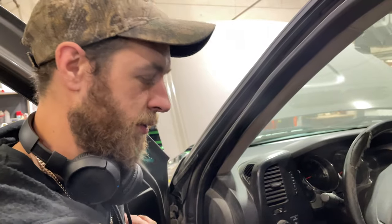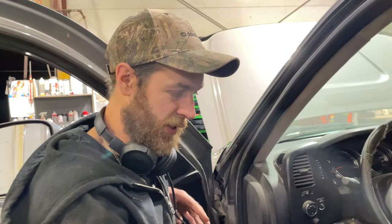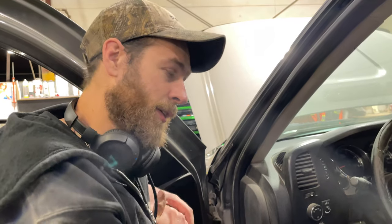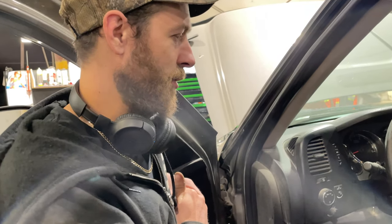We've got a 2008 GMC 3500 HD and the customer's concern is no trailer brakes. This one sort of threw me on a wild goose chase. I tried to scan it — obviously that's my first step — to see what fault codes are in the system. It had nothing related to trailer brakes, so it was like, okay, I need to do a little research on how this system works.